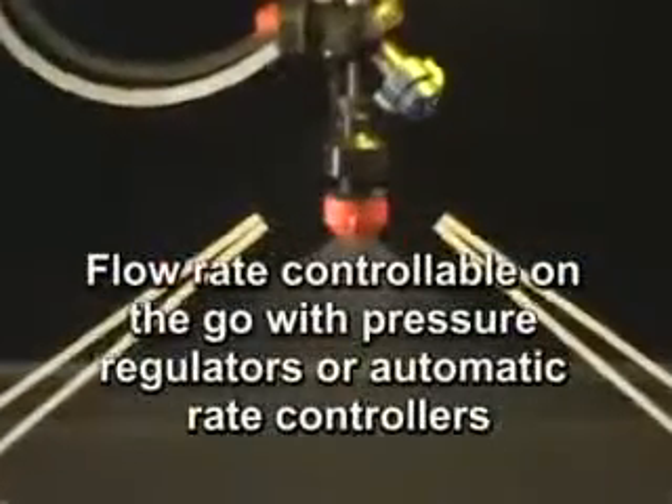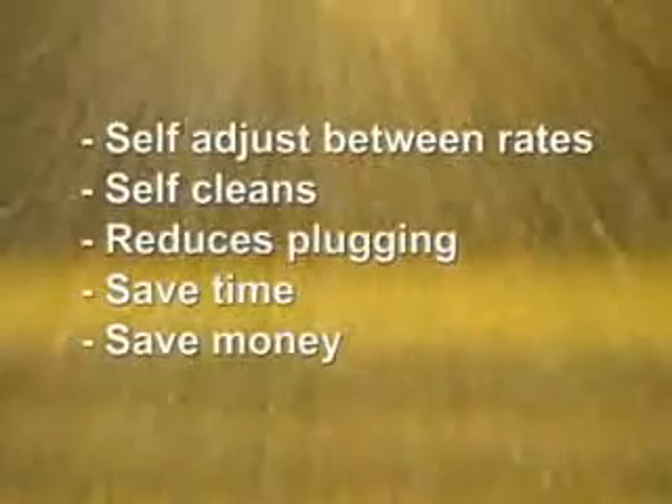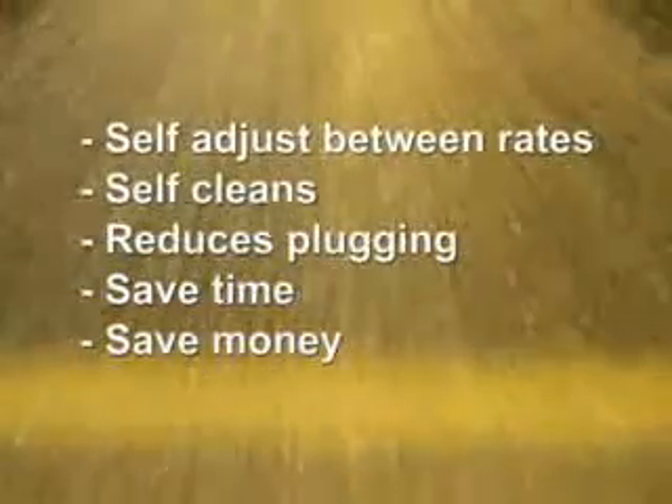Controlling the flow rate of the VeriTarget is easy and can be done on the go with manual pressure regulators or with automatic rate controllers. VeriTarget self-adjusts between rates and self-cleans to significantly reduce plugging. This saves you both time and money.